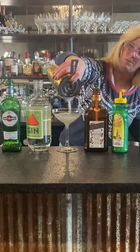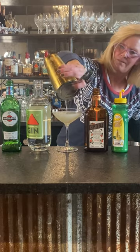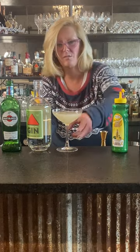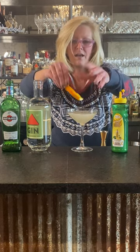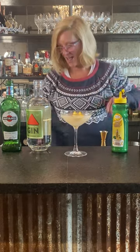I just strain that into a coupe glass. And we garnish this with an orange peel. When I do an orange peel, I always want to express the oils and then I just make a little boat. And that is the Corpse Reviver number two.